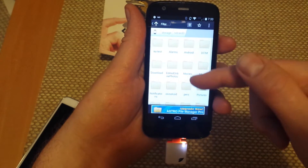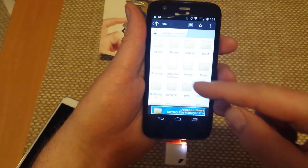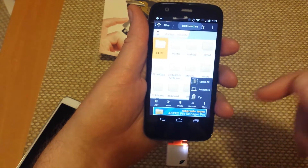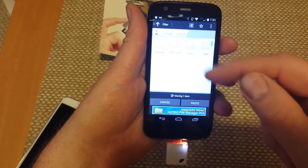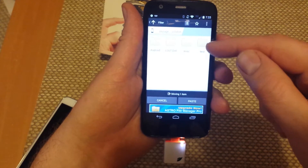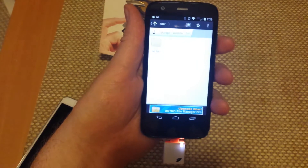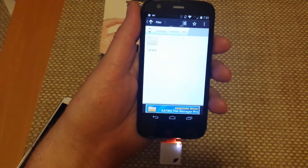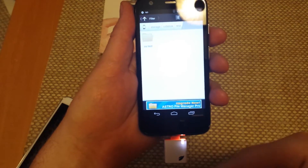If I go to SD card 0, that's the phone's internal memory card. I can, for example, if I wanted to move a folder, just tap and hold on it, move it, select the external memory card, and paste it there. So this way it will move whichever folders you want to move over — it's a nice easy way to transfer your files from the phone's internal memory to an external memory card.